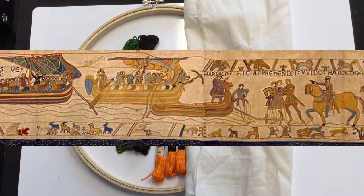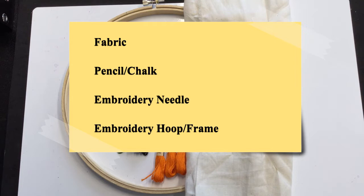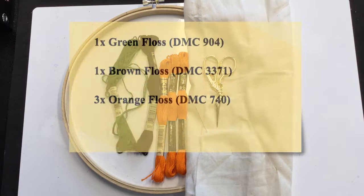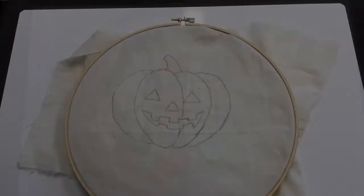The tapestry was made in England a few years after the Norman conquest and is on display in a museum in Bayeux, France. What you're going to need is fabric, a pencil, chalk, or some other method of drawing the pattern, an embroidery needle, an embroidery hoop or frame, a skein of green floss (I used DMC 904), a skein of brown floss (I used DMC 3371), and three skeins of orange floss (I used DMC 740).